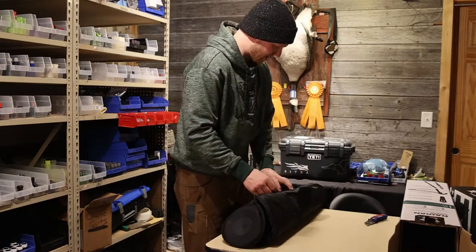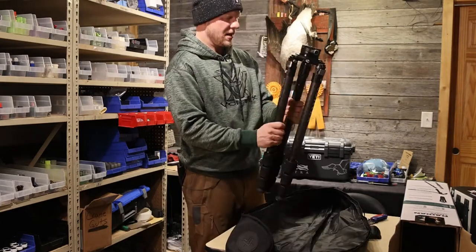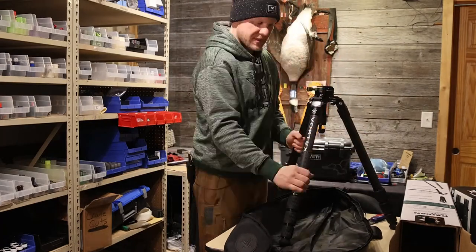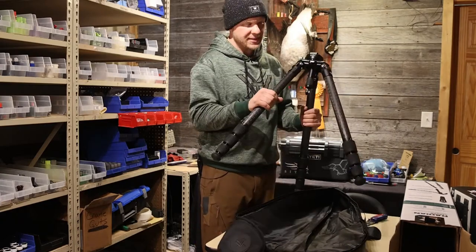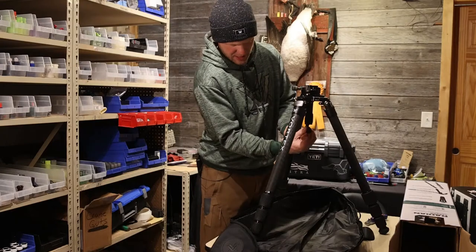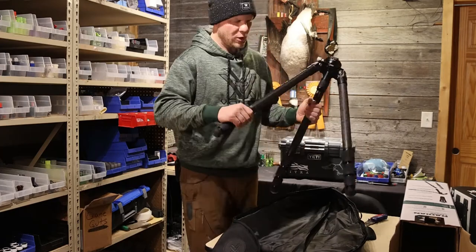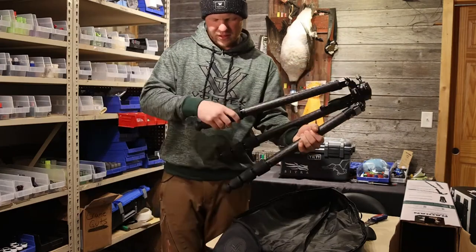Three-quarter turn locks on the leg locks — wow, it's nice. Weighing in with the leveling head at six pounds, with a 77-pound capacity — unreal. It's got a hook here for a counterweight, so if it's really windy you can throw some more weight right there to stabilize it. Now let's get this thing set up real quick.